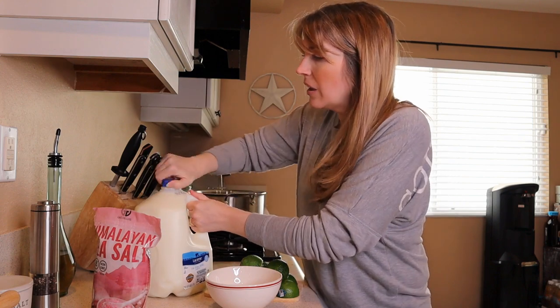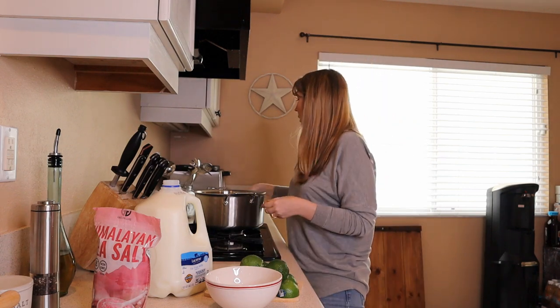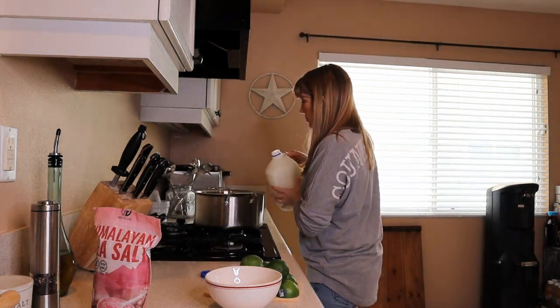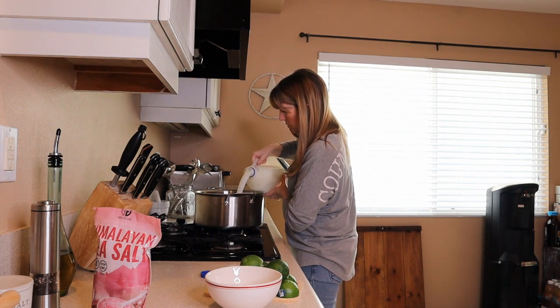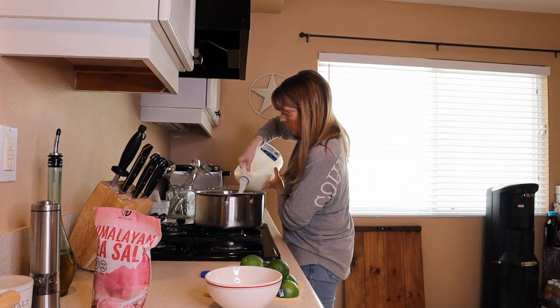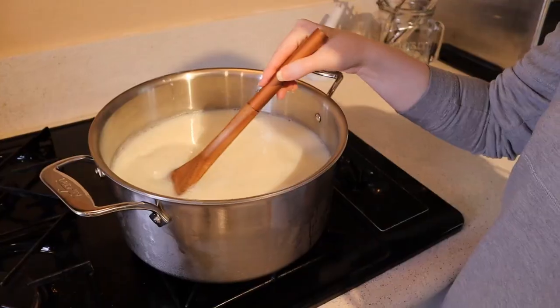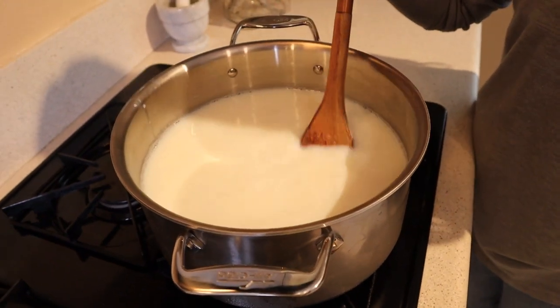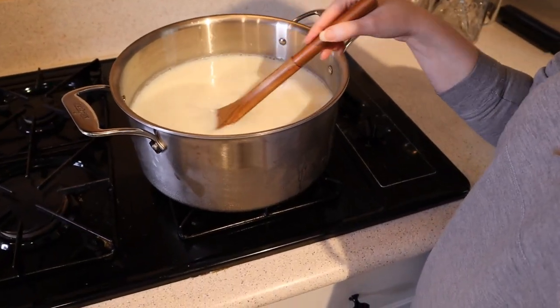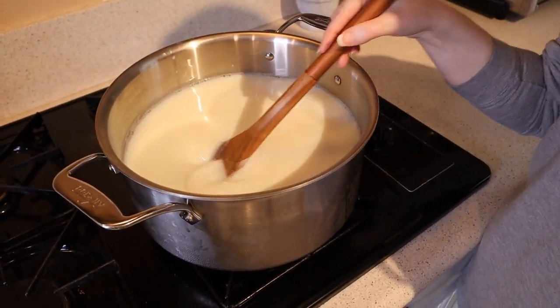Here's what we're going to do: take the gallon of milk and a large pot, set it to a low-medium heat — between low and medium — and add the gallon of milk. You do want to make sure you are stirring frequently until you bring it to a boil. And once we bring it to a boil, we're going to turn off the heat.